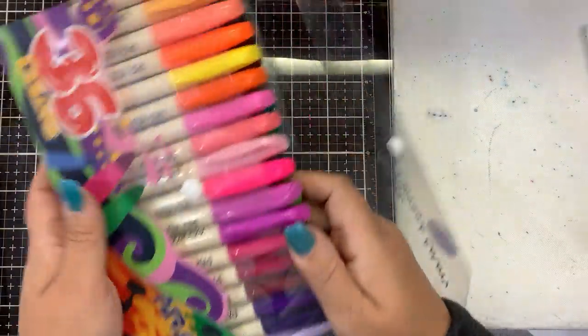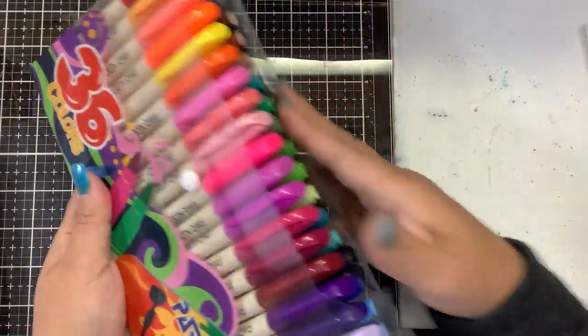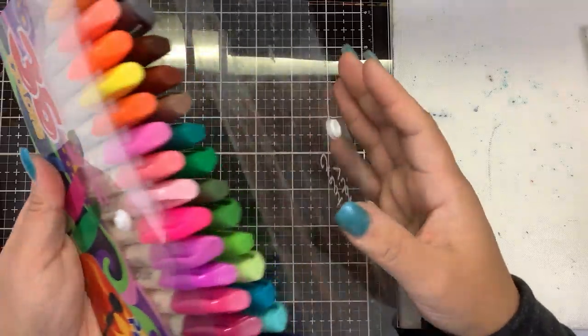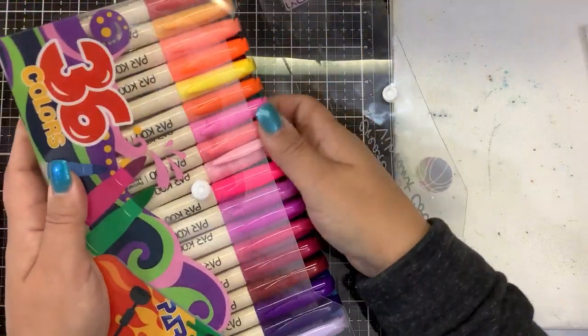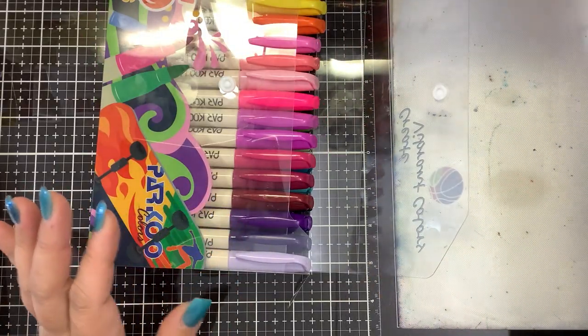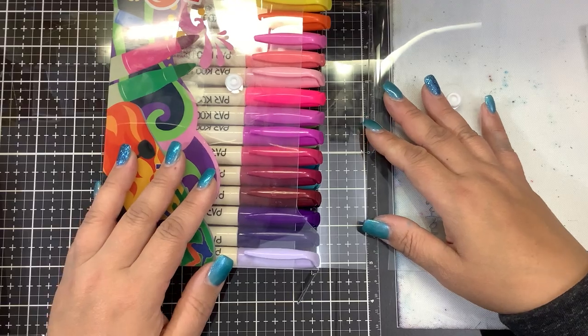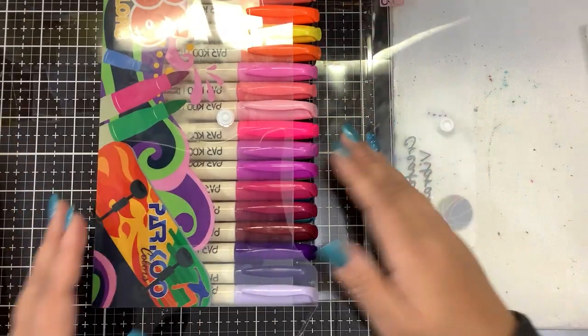Leah has also been trying these out, and I gotta say for an inexpensive marker, they're really not too bad. Parku did send these to me so I did not pay for them. Like I said I will put a link for you. I thought they were going to send me a discount code but the markers are only $11.99 on Amazon, so no discount code. Sorry guys.